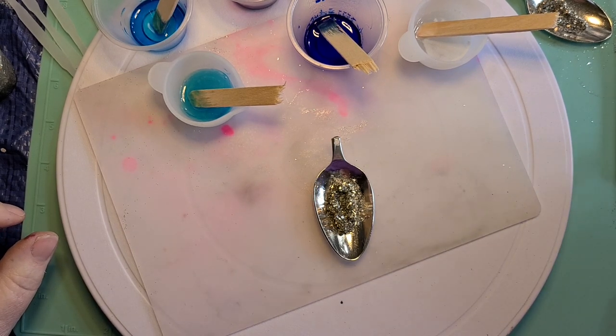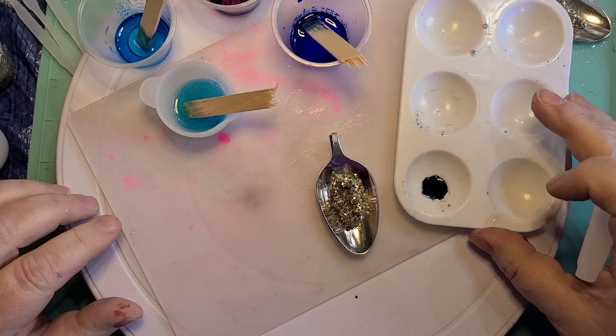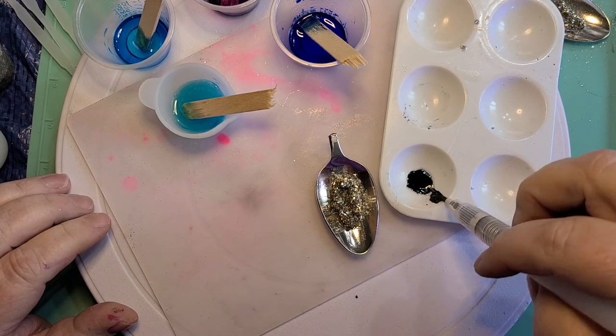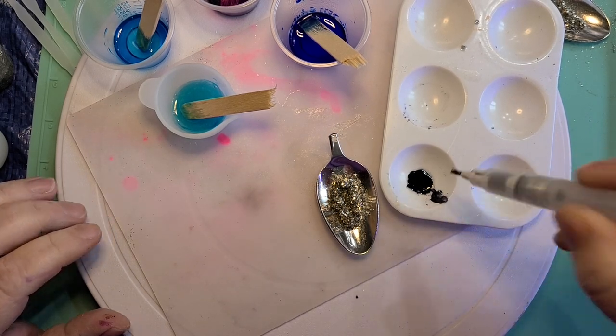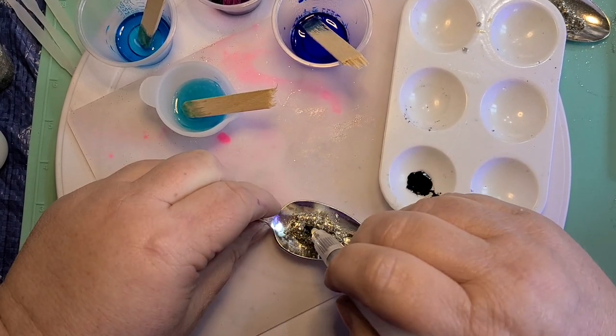So now here's where I'm going to take the black and just dip it in there, kind of wipe it off a little bit. There is no rhyme or reason to this — it's just shove it in there and just kind of give it a little bit of depth.